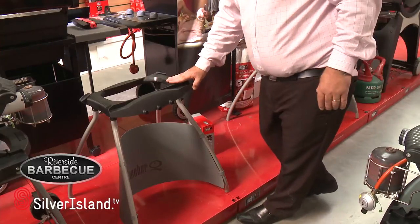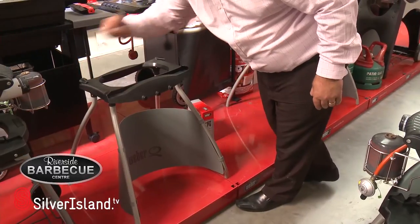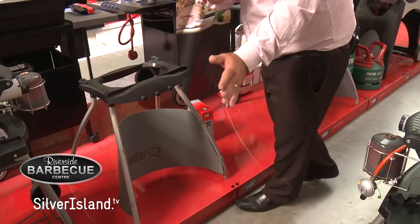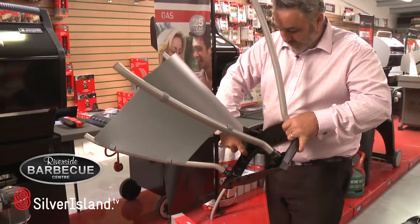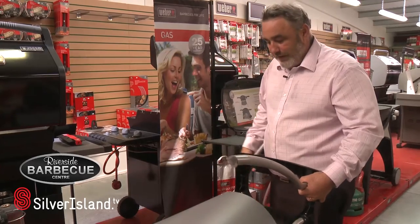Here we have the portable stand which fits the Q120 and the Q220. These are the clips I was referring to earlier which simply hold the leg in place to stop the barbecue from falling off. This is a very simple base to take apart. Weber have spent a lot of time working this one out — simply remove that pin and the leg is removed.